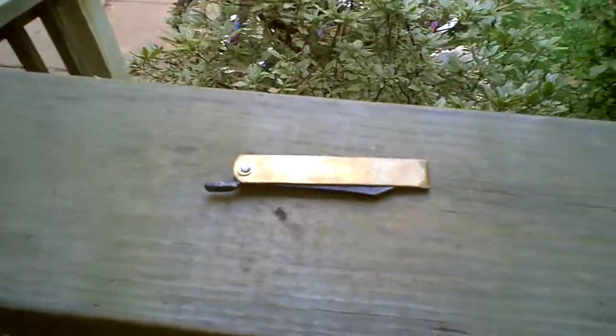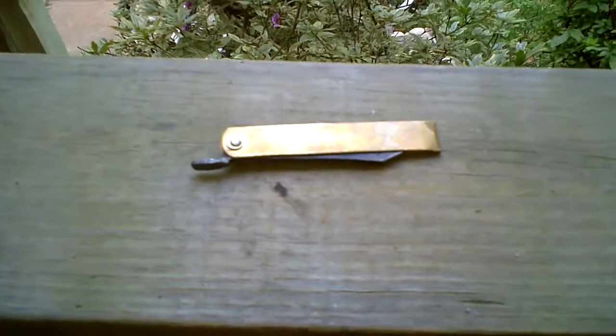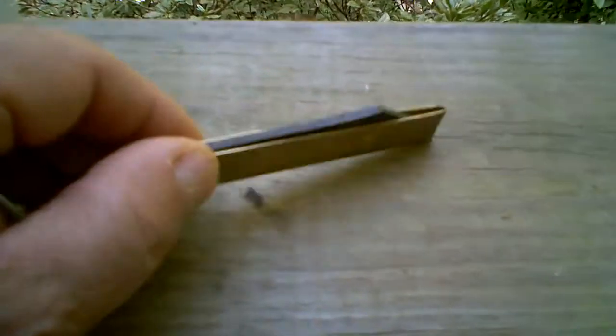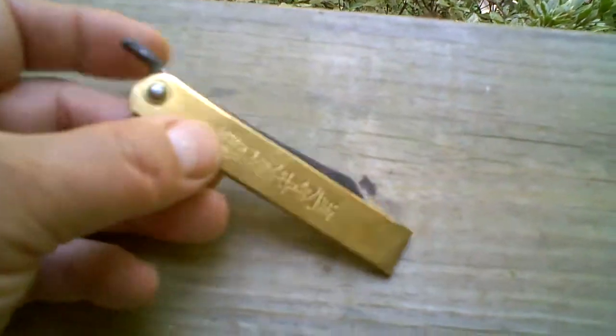This is a Higo Nakami — a Nagao Higo Nakami made by the last surviving member of the Nagao clan. They've been making this knife about 150 years, the same way.